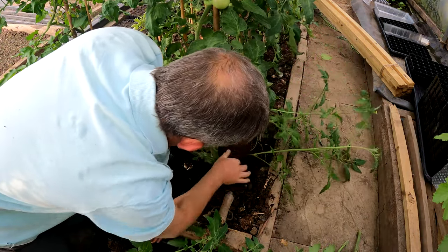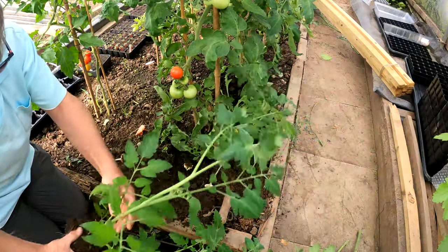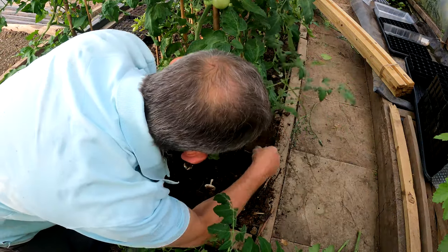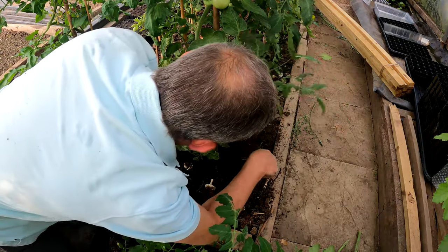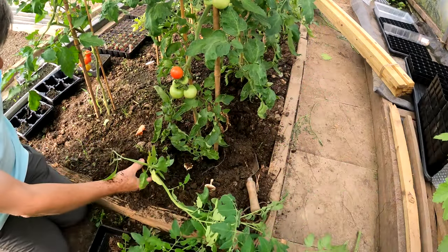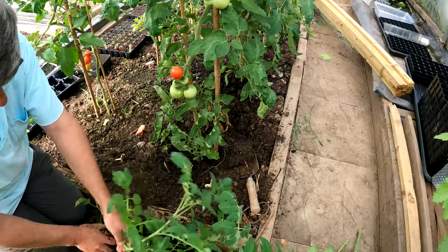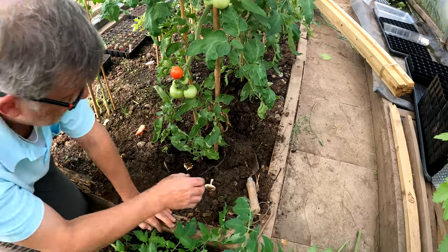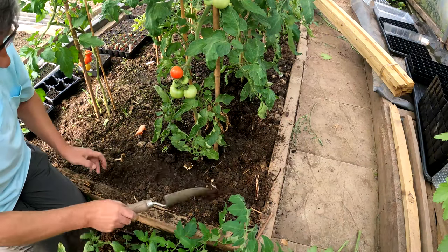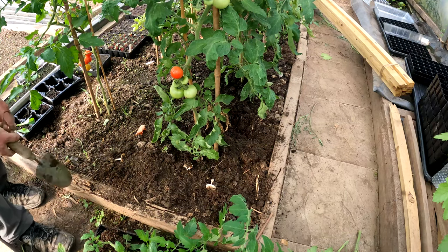Now they won't grow to full maturity but they will get on quite well and I will get some fruit off them, so it's well worth the messing around to do it. Because it doesn't take much — all I'm doing is dibbling the hole and chucking the side shoot in, then leaving them because they get watered as I water the normal tomatoes.